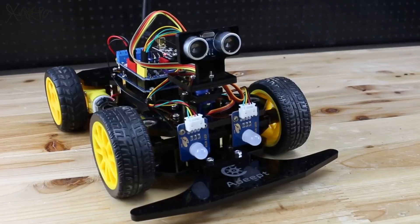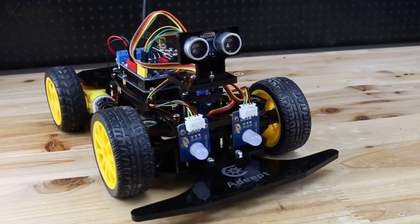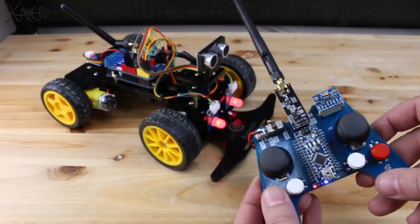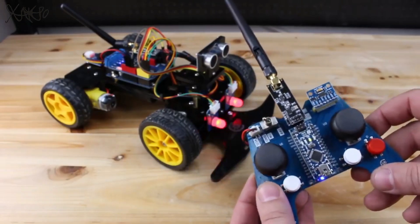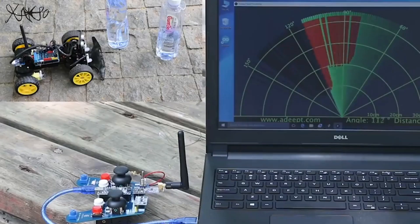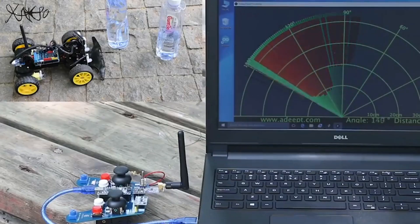Hello YouTubers! This is a smart Arduino-based remote control car kit made by ADAPT. The smart car has the following functions: manual driving the car in any direction, intelligent obstacle avoid mode, gesture control mode, and wireless rudder scanning mode. Awesome holiday present for yourself or a friend!